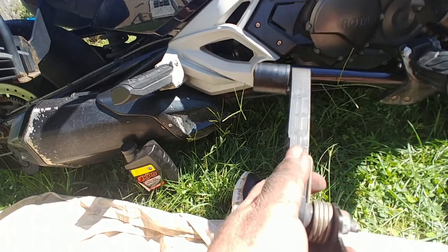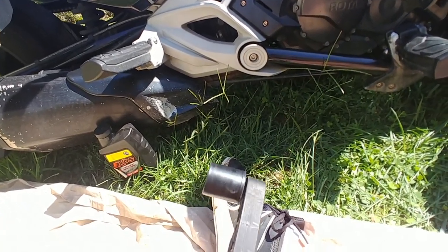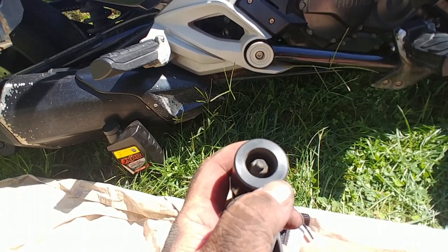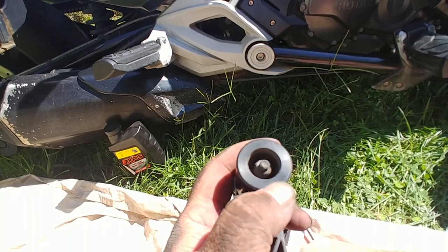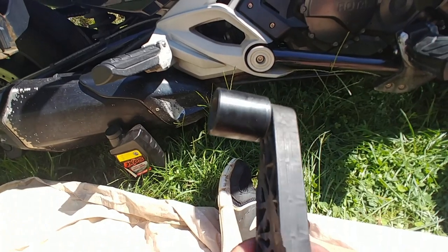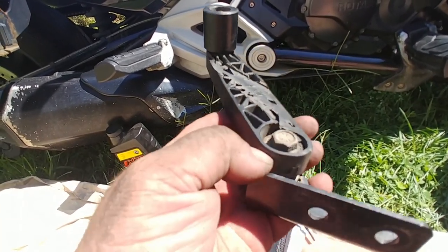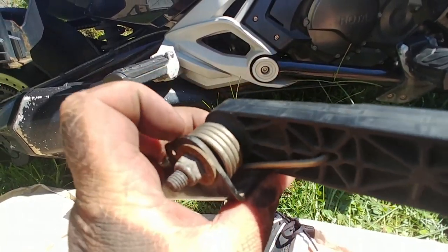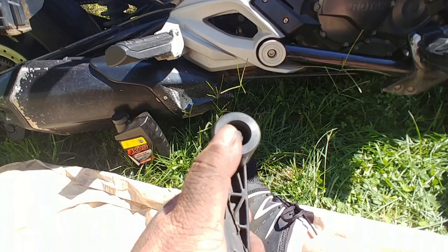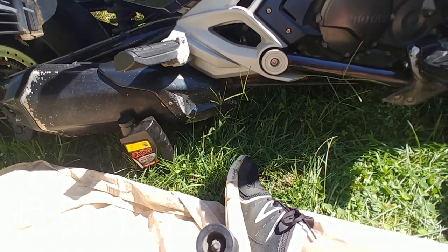I decided to just take it off — I don't want it flopping on the belt. But look at this: the bearing has separated from the roller. I don't know if that's caused by the damage from the belt or the broken spring, but I can say this — if this had come apart completely, it's going to cut the belt and you're going to be dead in the water.